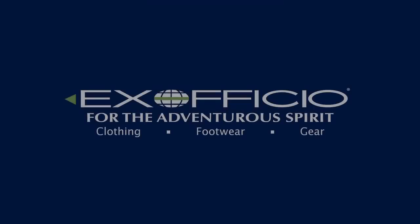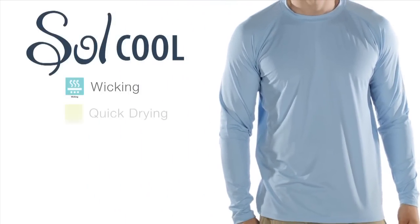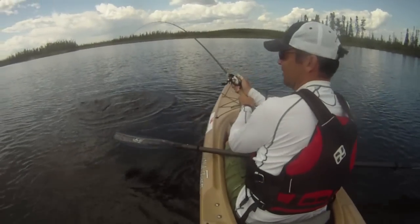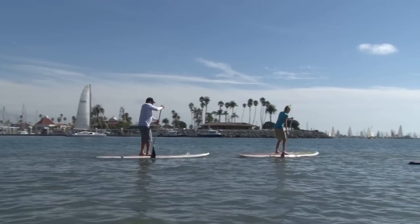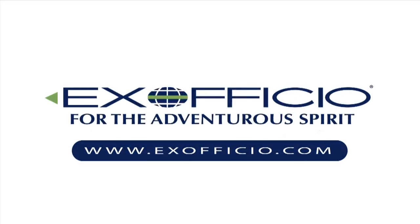Paddling TV is brought to you by Ex Officio and their Soul Cool collection of shirts, which not only wick moisture from the body and dry quickly, but are made with Ice Fill technology. Ex Officio Soul Cool shirts actually dissipate heat and provide a cooling effect. Check them out at exofficio.com.